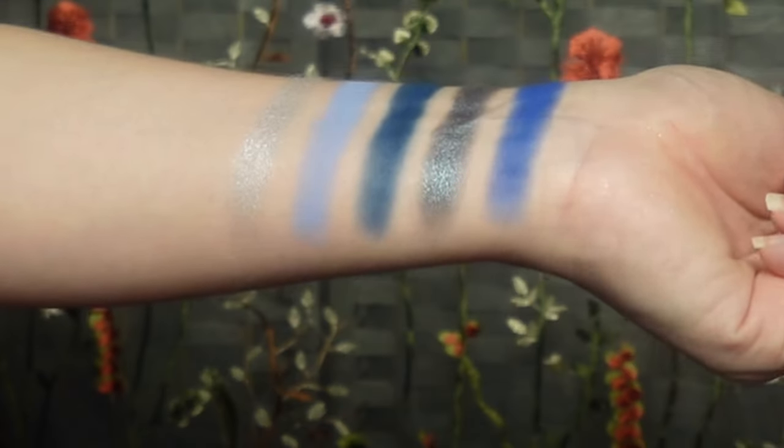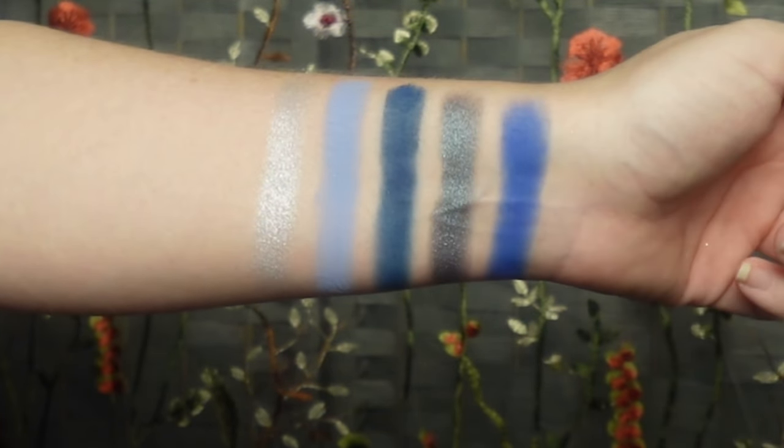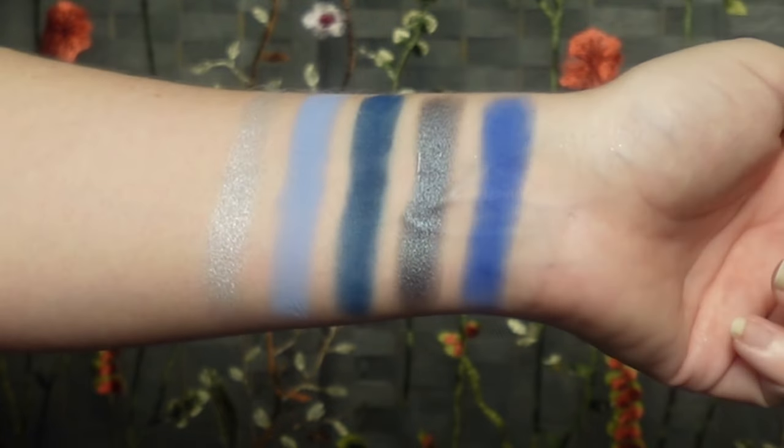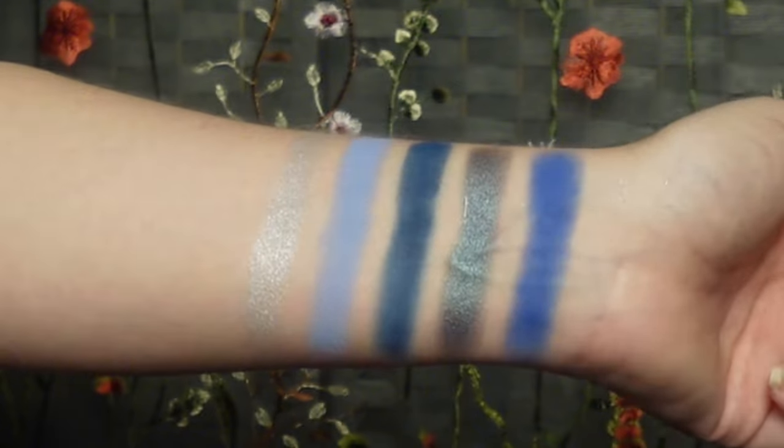My brows are on and my eyes are primed. I went in with my Natasha Denona eyeshadow base, but we're going to play with the Mini Trio Chrome palette. I'm sorry — I know this came out end of last year but I never picked it up. Whenever I was on the website ordering this palette, I went ahead and picked this one up too because I think it's beautiful and I want to try it out. I'm going to start with this blue right here.